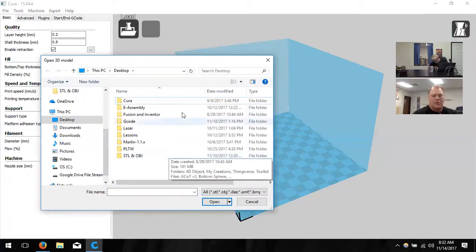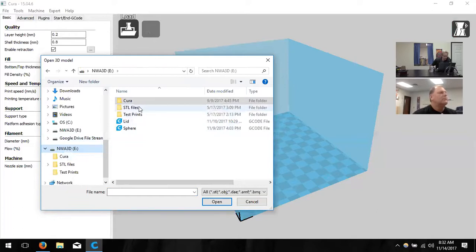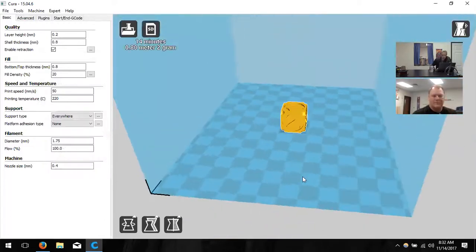Click on the six-sided dice and load it. It turns yellow and is placed right in the middle of the build area. The first time a model is loaded, it always goes right in the middle. If there's already something there, it'll place it next to it. You can put multiple models in the area, but remember — more models means more time and more plastic. If an object turns gray, it's outside the build space and won't print.